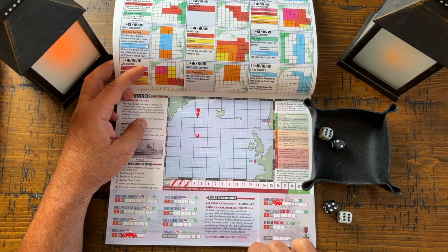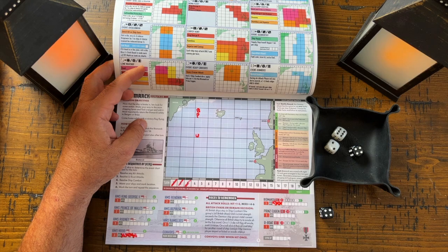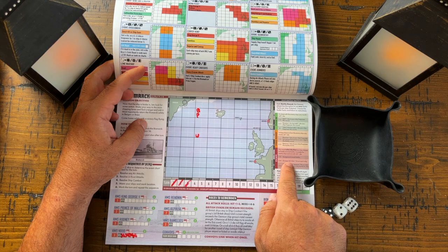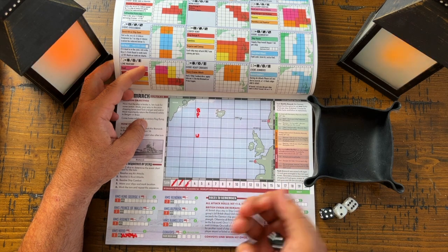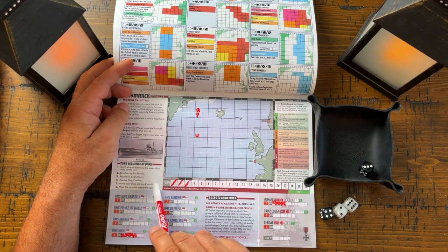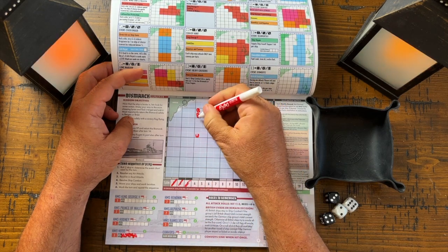The Prince Eugene attacks the Hood — one hit. They fire back with three dice at the Bismarck — one hit. We're getting some damage. We could choose to evade, but because we're stronger, they will try to run away. They rolled a three — they managed to evade. That's the end of combat. They run away. We resolve ship combat, move our ships, and mark the turn. That's the end of turn four.